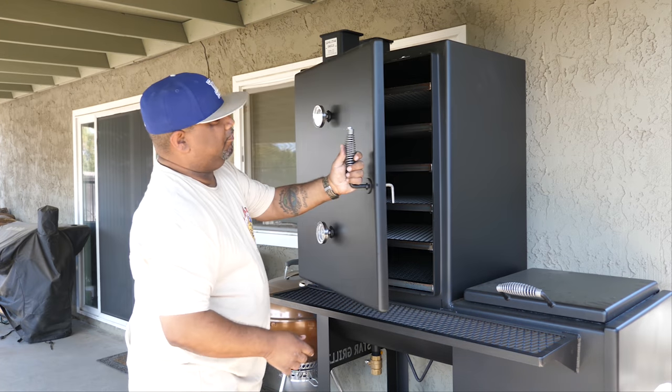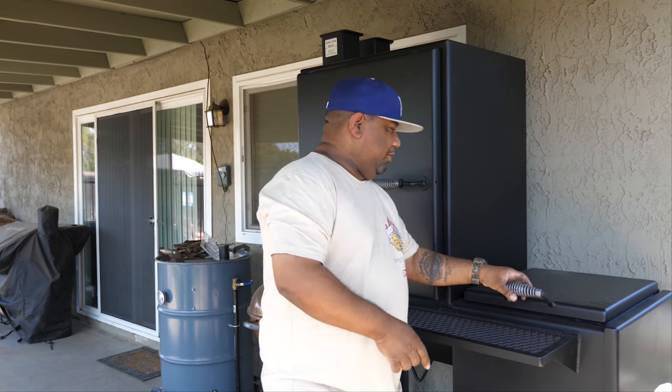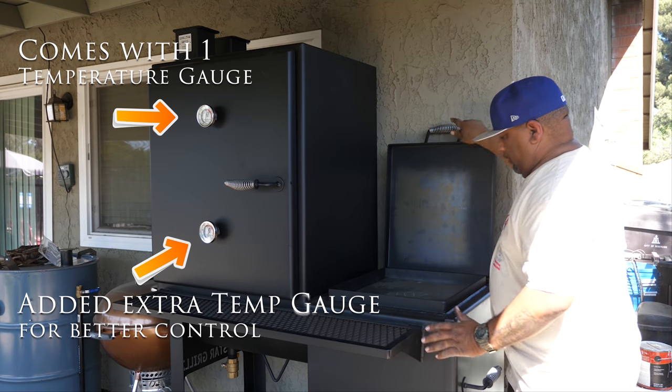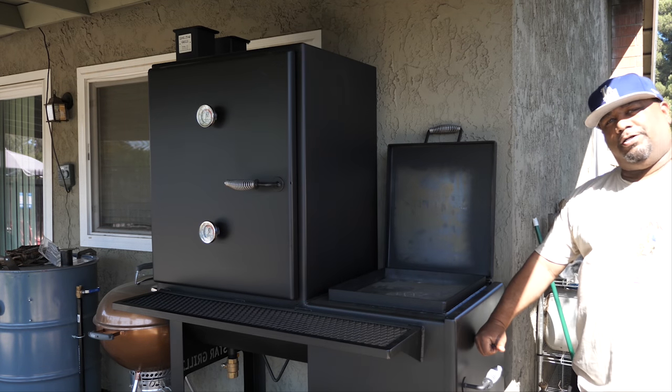Now you saw me spray down all of the sides, did the grates, put them back inside — everything is completely coated with cooking spray. Got this closed, now I'll open this part up — I'm gonna spray this down, wipe it off, clean it up, spray it again, and then we're gonna go ahead and put some fire in this box.